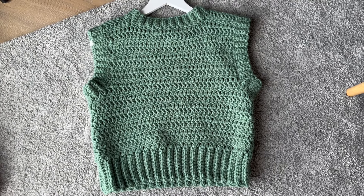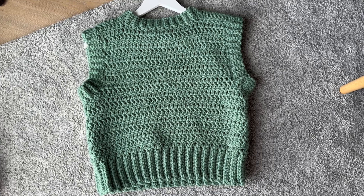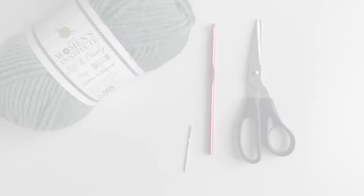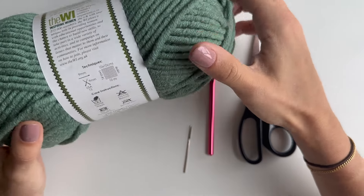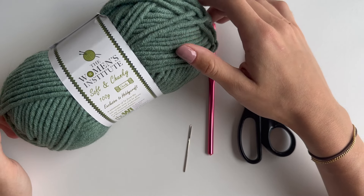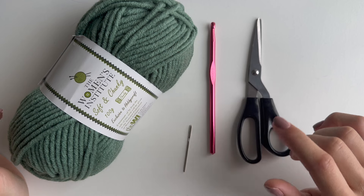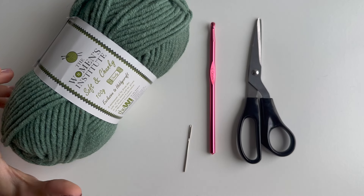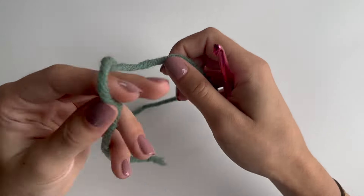Hi everyone! In today's video I'll show you how to do this crochet vest that is pretty beginner friendly and made to measure. To make this vest you will need chunky yarn — I have the Women's Institute one in 100 grams and I'll be using four balls, making a size small to medium. For bigger sizes you might need five or six balls. You'll also need a six millimeter hook, needle, and scissors.